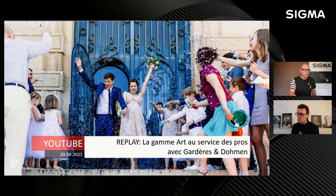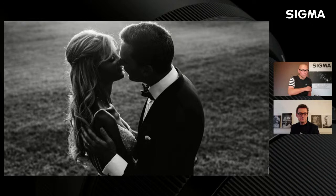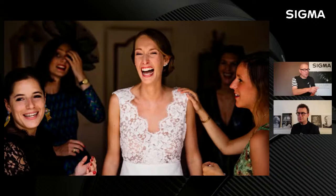Fin avril, tu as reçu Gardère et Domaine qui ont expliqué leur façon de travailler avec un boîtier Canon, en utilisant toutes nos optiques Sigma via la bague R fournie par Canon. Ils ont une approche du portrait à travers la photo de mariage, travaillant avec du 35, 50, 85, 135 — toutes les focales. Comme ils travaillent à deux, ça leur permet d'être très proches du sujet ou plus éloignés, avec des points de vue différents, ce qui montre bien qu'on peut faire du portrait avec presque toutes les optiques.